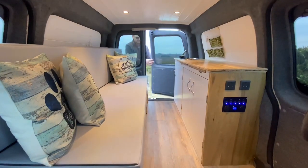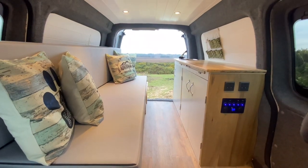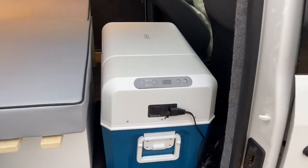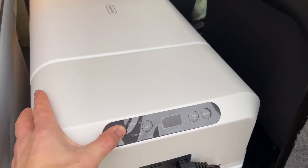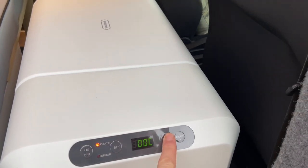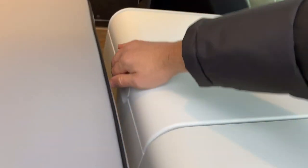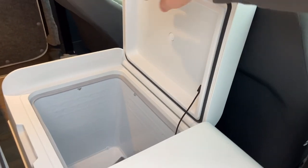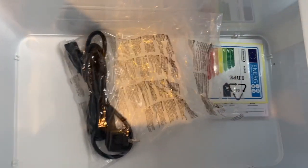We're based out in the New Forest, so you're overlooking the New Forest there. This is the fridge — it goes all the way down to minus 10 degrees if you want. It's powered off the leisure battery that we also installed. So whether you put your bottle of wine, your beers, or whatever you want for breakfast in at the start of the journey, it'll be nice and cool by the end.